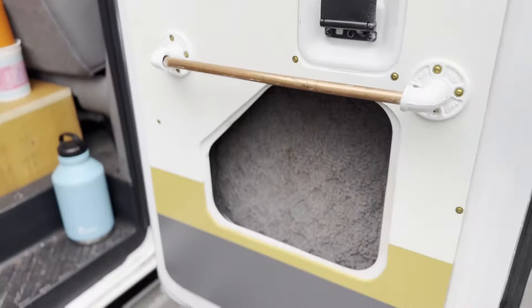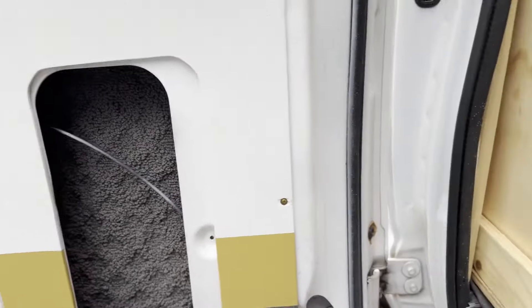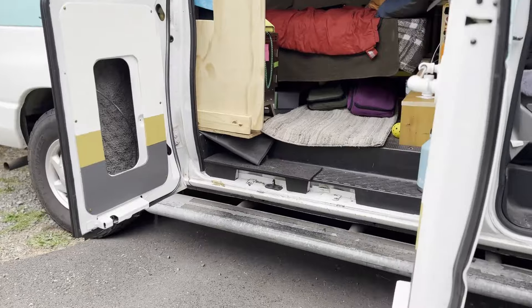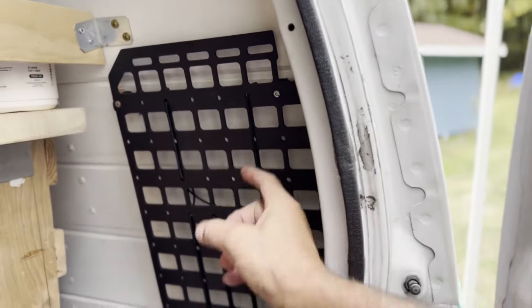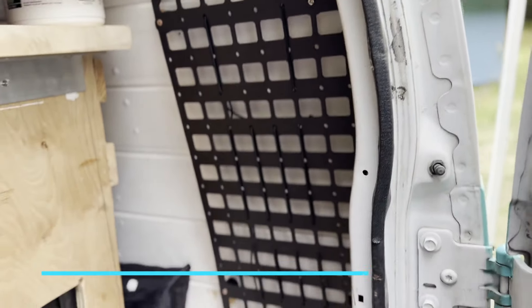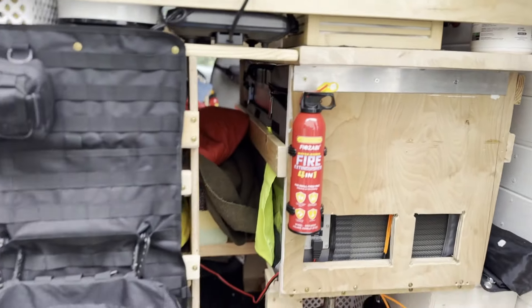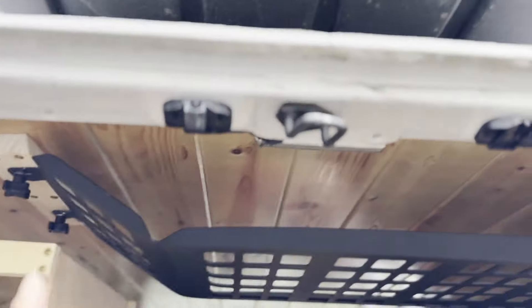Here we have the doors — I finished and painted them, put a little insulation here. In front you can see I put in a MOLLE setup so I can use carabiners to clip in bags and stuff. Got my other fire extinguisher in place — that's good. I have another MOLLE storage on this side and even one in the ceiling.